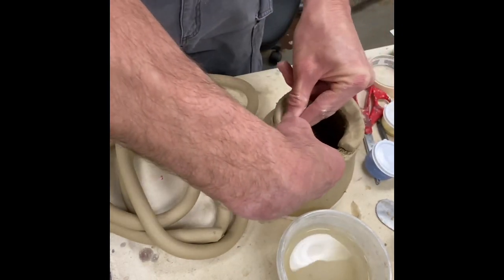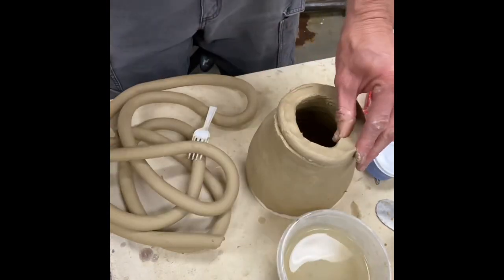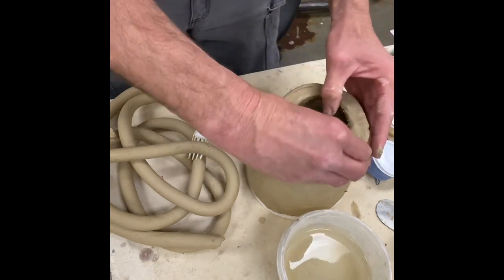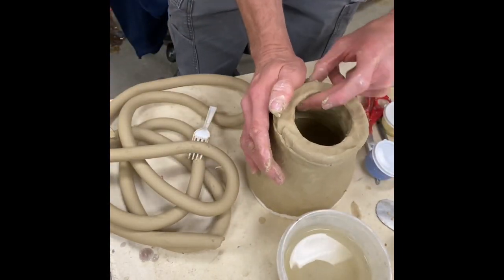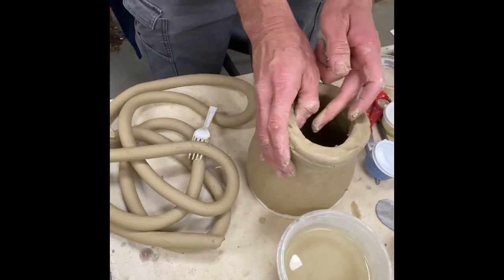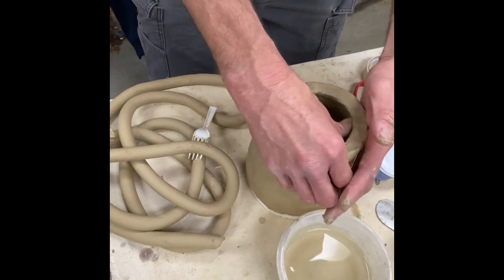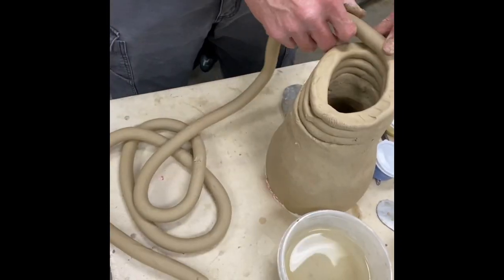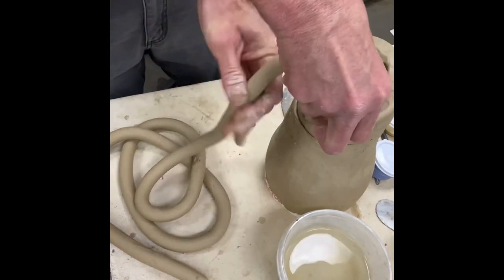I'm pushing it down and continuing. Right here I'm just going to work that first row in before I get started going, but I don't have to score anymore after just that first row — because remember, that vase I started last class is at a different moisture level now than this fresh clay I'm bringing right out of the bag.